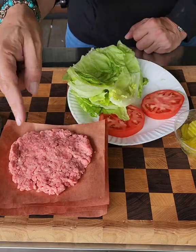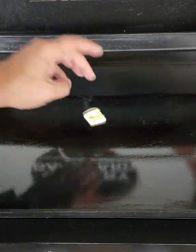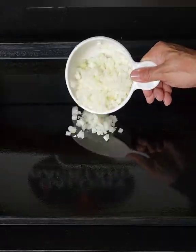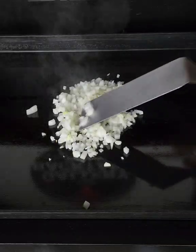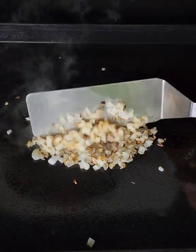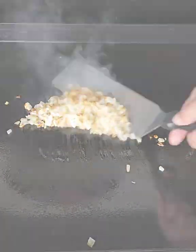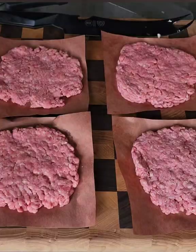This is the In-N-Out Double Double done Animal Style, and it has got to start with some caramelized onions. Look, this process done right is going to take 20 minutes to a half hour — there ain't no ifs or ands about it. But done right, that is a thing of beauty.